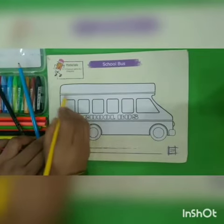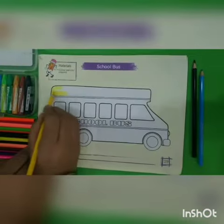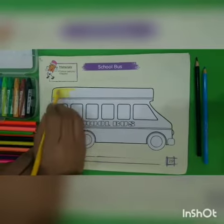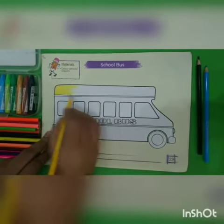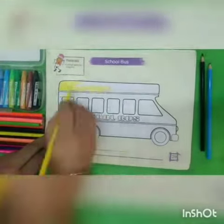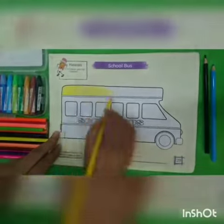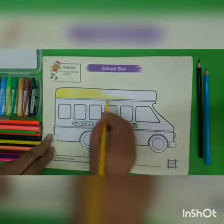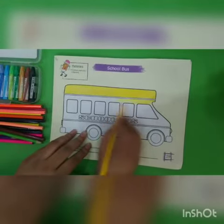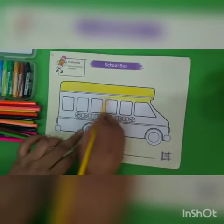Students, let's start coloring. Strokes should be neat and in one direction — like this. Let's see.